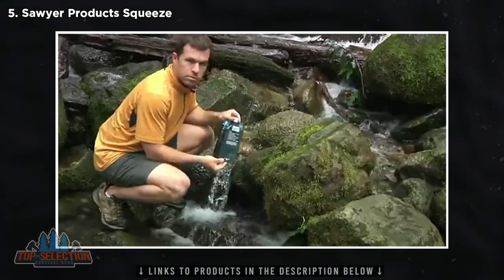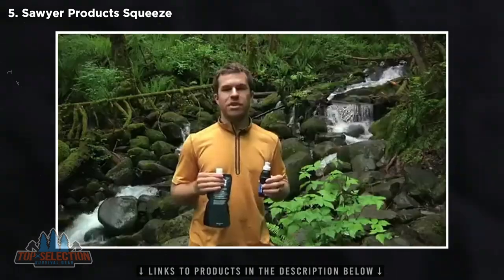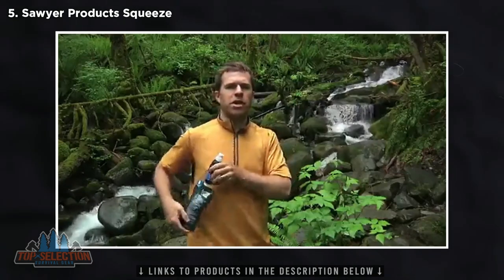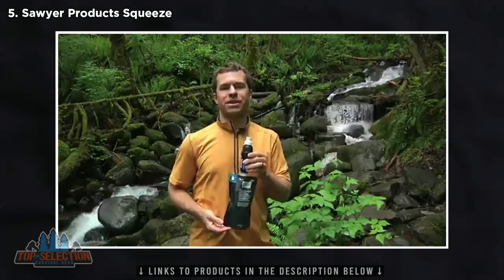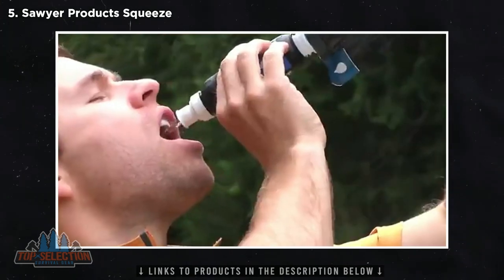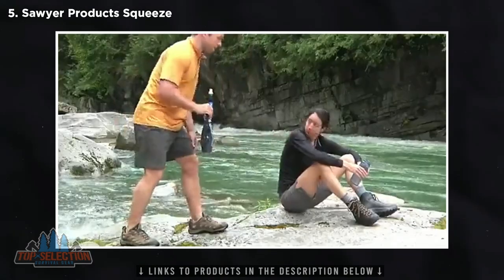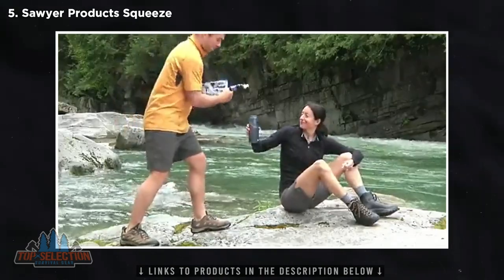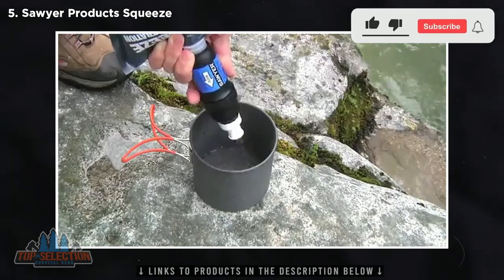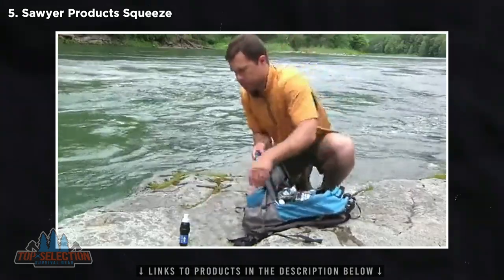First, select the pouch of your choice and fill it with water that you want to filter. Next, screw the filter onto the pouch and wipe off any excess water so it doesn't get into your bottle. The squeeze filter can be used in many different ways: you can drink directly from the filter, fill up your bottle, fill up your friend's bottles, get clean water for cooking instantly, and if water is scarce, fill up extra pouches as reserves.